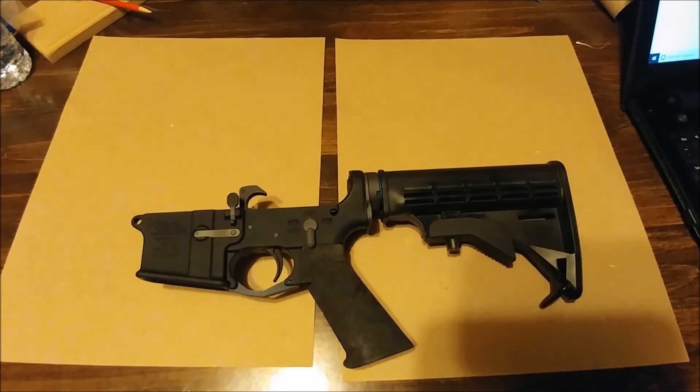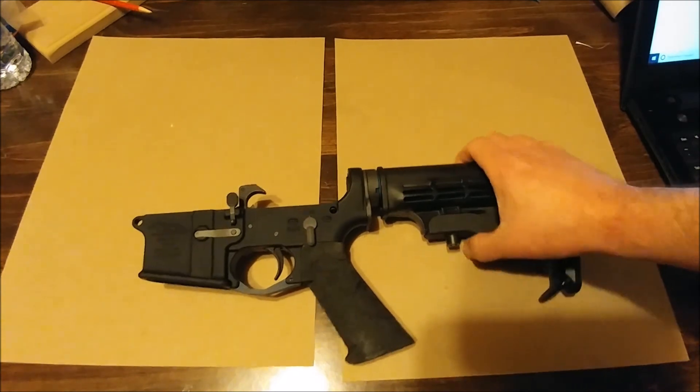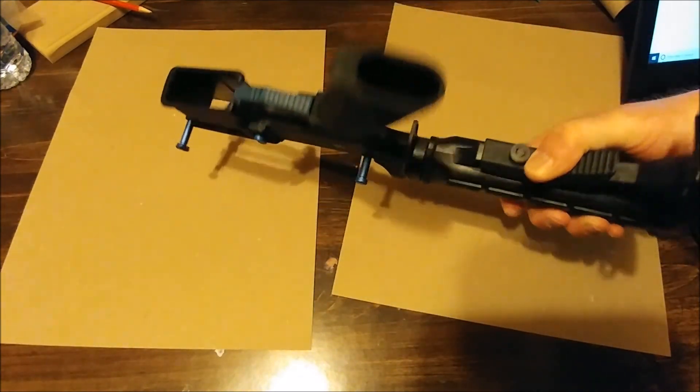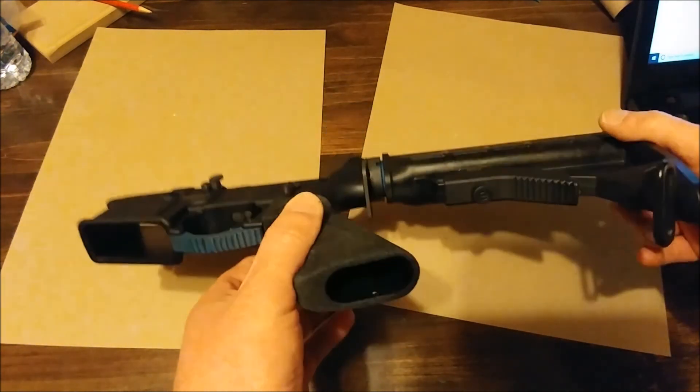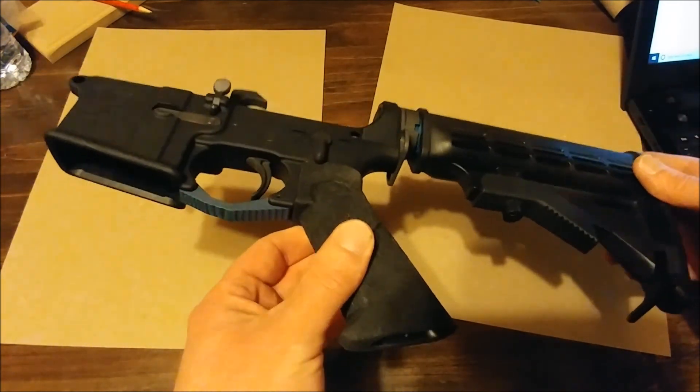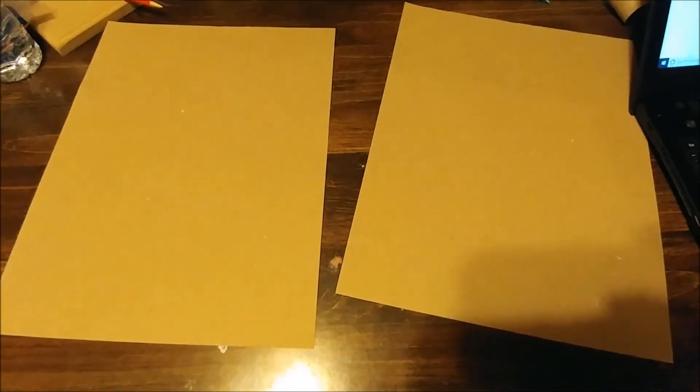I did order an upper from Delta Team Tactical — pretty standard, 16-inch barrel with a 1-in-8 twist. Everything's on back order right now because of panic buying, but I'll do a full video once it arrives. The cool part is the handguard is blue, so I can't wait to get this thing completely put together and out to the range. Stay tuned — blue, you're my boy.